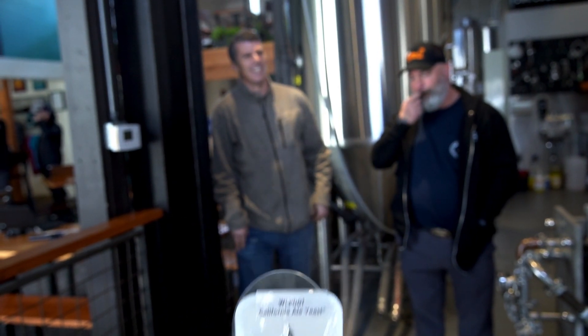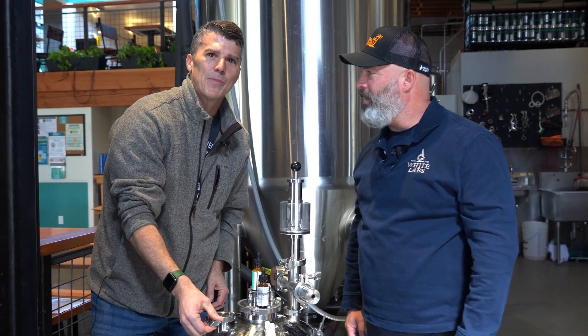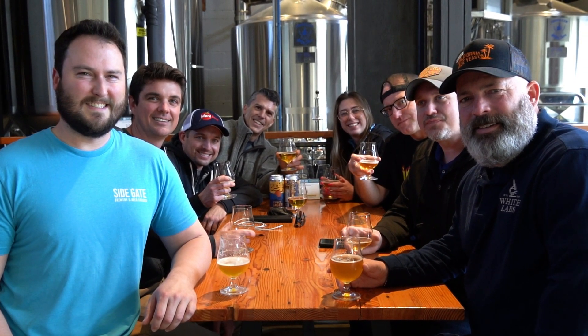I want to say thanks to Chris White for joining me and the whole White Labs crew. This has been an awesome brew day. Thanks, Chris. Thank you.